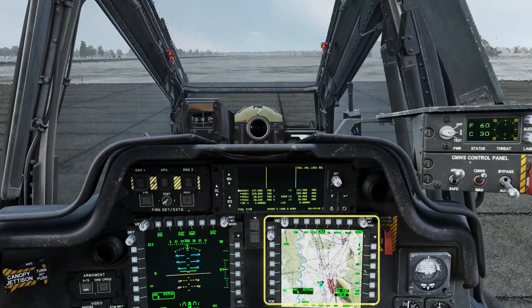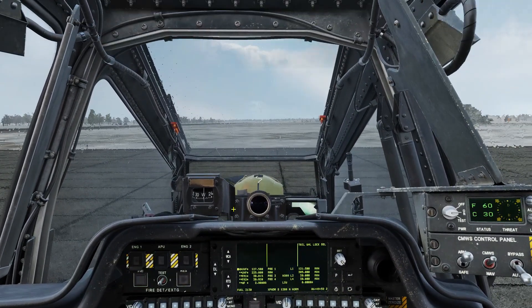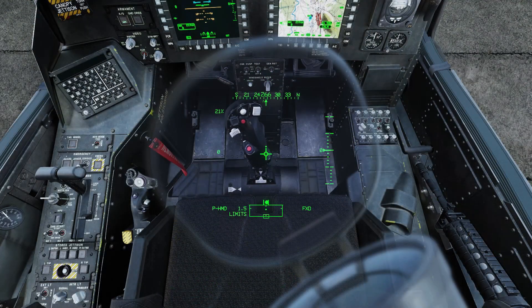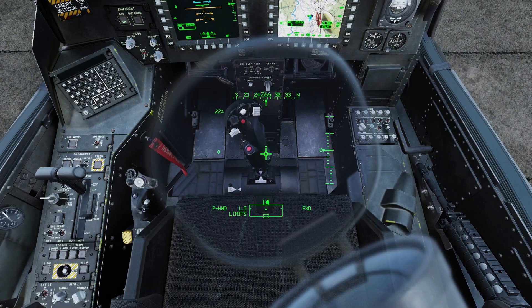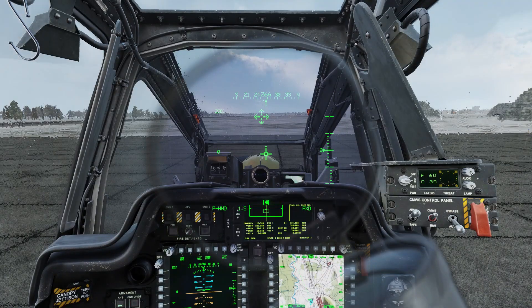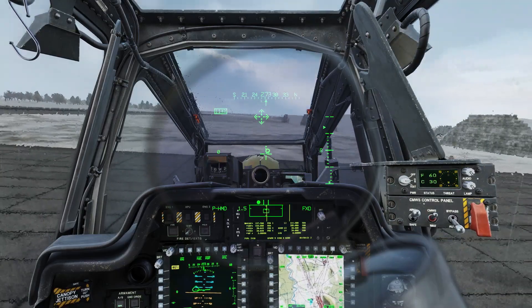Around about now your TSD map should populate. Bring up your IHADSS display for takeoff. Set a tiny amount of left stick and left rudder and trim that in. Raise the collective smoothly but quickly to takeoff. Trim the aircraft for a hover.